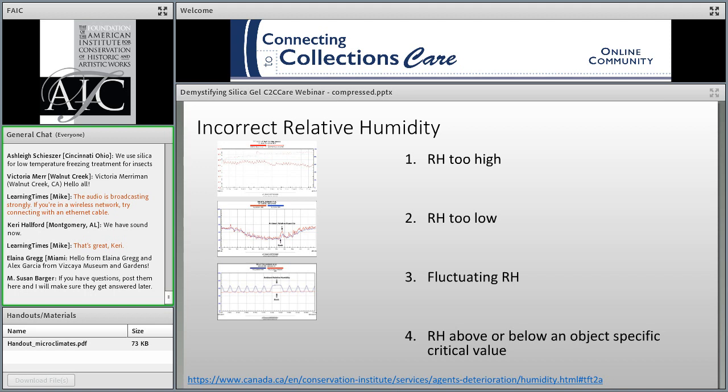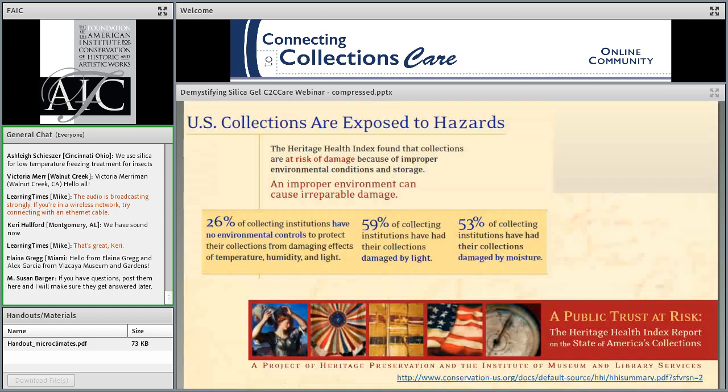There is also a fourth category where the RH is above or below an object-specific critical value. Some types of artifacts have specific environmental needs based on their materials, composition, or conditions. For instance, archaeological metals benefit from low relative humidity, while unstable glass requires a moderate 40% to 60% RH. Sometimes our goal is to prevent extremes; other times, our goal is to provide a specific set of conditions.